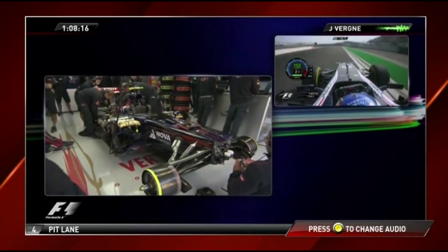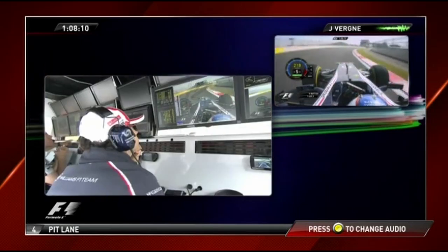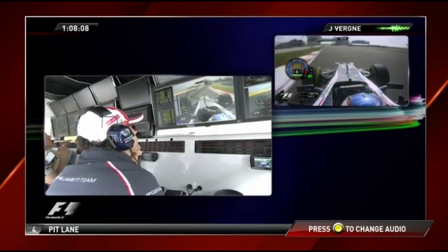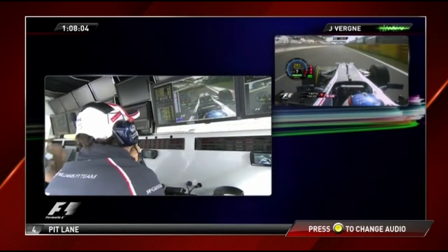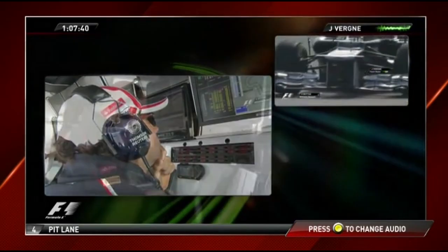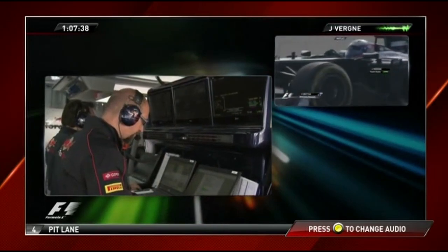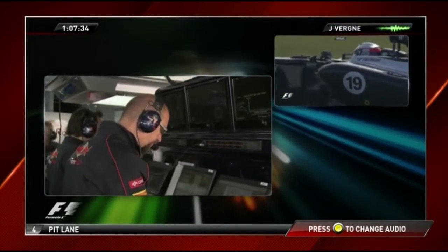High speed is looking good — just need to put the tires more into temperature so I'll push a bit more. Haven't found much of a flow right now. The track is quite dirty so I think that might come up during the session.